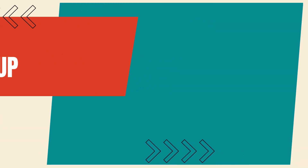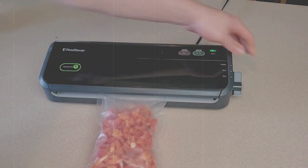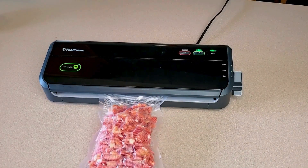Step four: bag it up. Grab some freezer bags — either vacuum sealers or good old zip locks. For zip locks, double bagging is recommended. The more air you remove, the less freezer burn you will get.